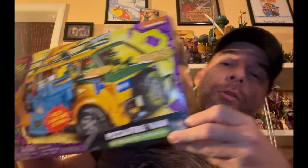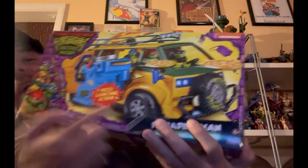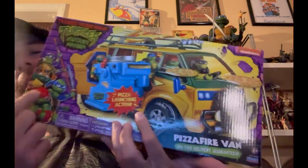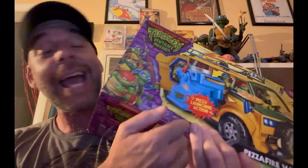Today we're talking about the Pizza Fire Van — I keep calling it the Party Wagon, but it is the Pizza Fire Van. I kept calling it that. Here's the box. The new movie turtles are on it, and you get pizza-shooting action. I have been having a blast with this thing.